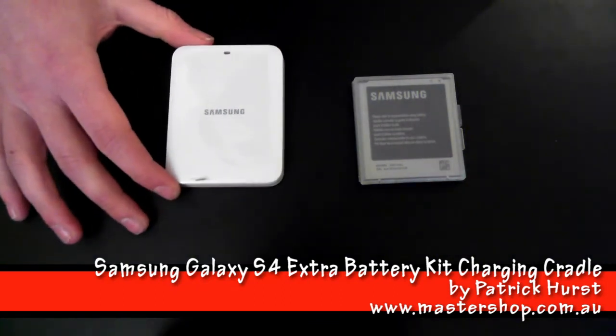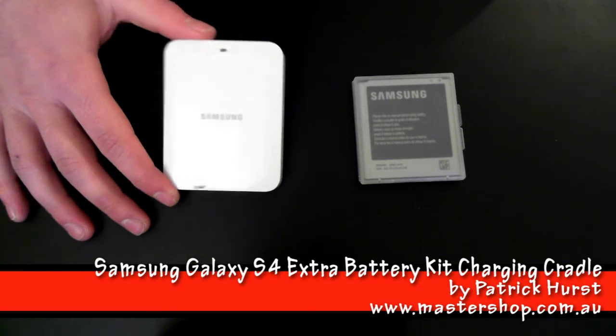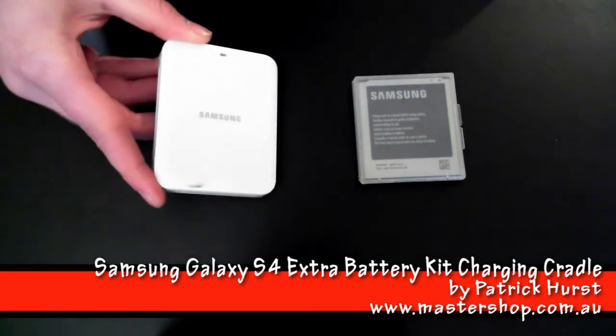The charger has an output of 4.35 volts at 1.7 amps, so it's small enough and designed to be able to fit in your pocket.